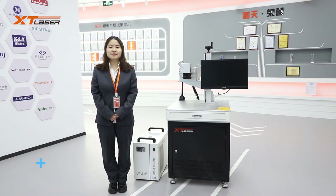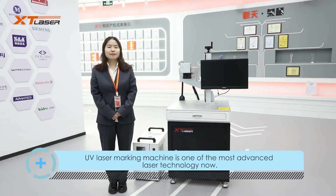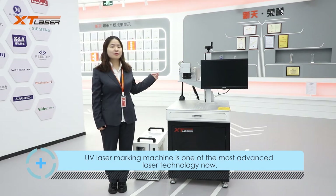Hello everyone, this is XT Laser. Today we are talking about UV laser marking machine. First, let's introduce the machine's main parts.